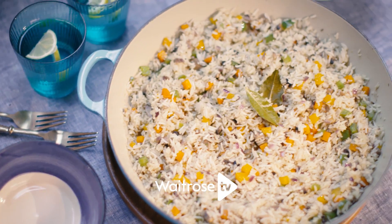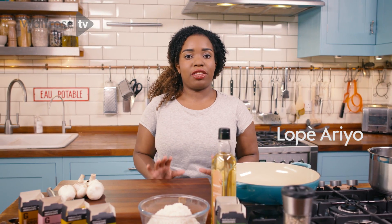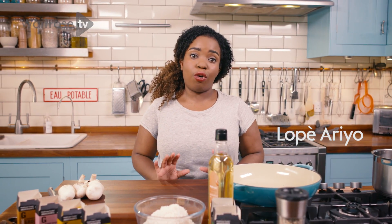This is my coconut fried rice. It's a great dish for weddings or parties. What's lovely about this dish is you can have it on its own or as a side.